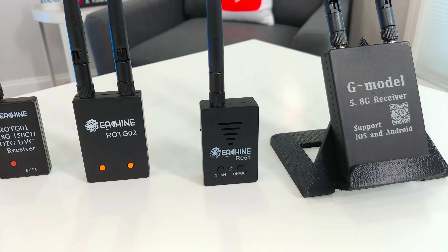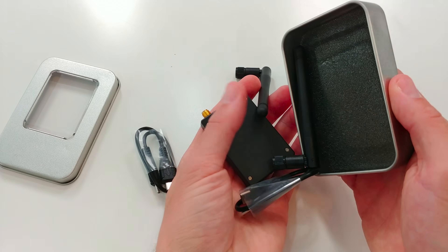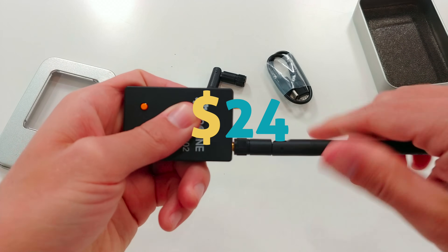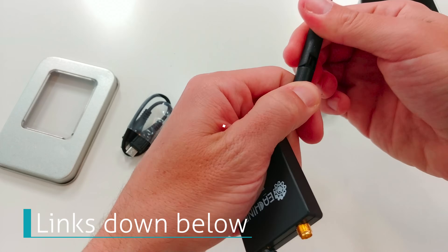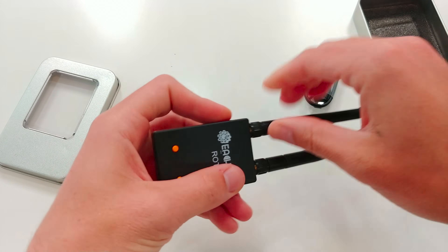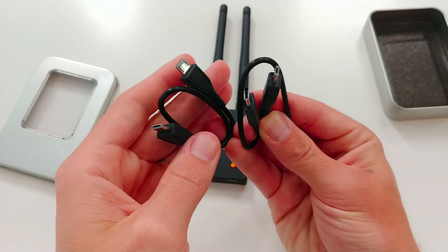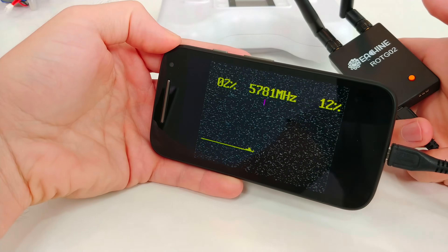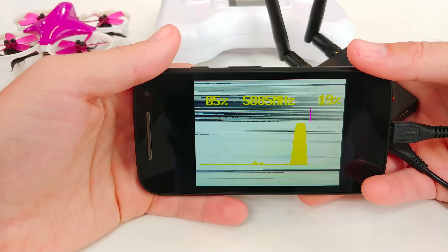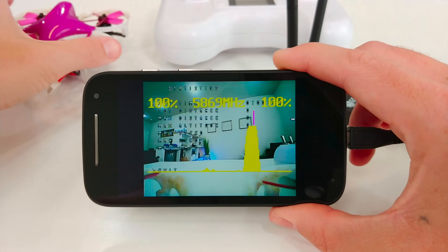My personal favorite so far is the Iosheen ROTG-02. It seems to be the best balance between price and features. They all come in this convenient little carrying tin, kind of like those old Zippo lighters. Price on this one is currently only $24 — I'll give you all the links down below. It's a diversity receiver with two antennas, which can help improve quality and reliability of the signal. It can also support audio playback. I like that it includes two cables — one for older micro USB phones and one USB Type-C for newer devices. It has scan up and down buttons, or hold to auto-scan all channels and frequencies, and it'll show you the strength of the signal and then auto-switch you to the strongest frequency.